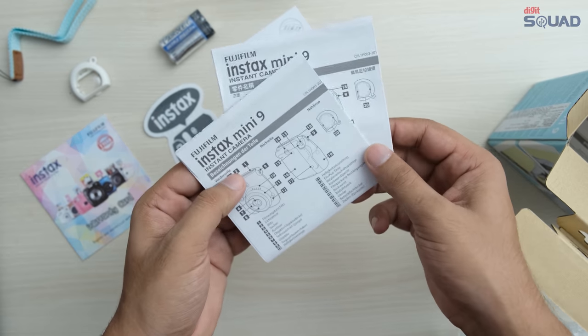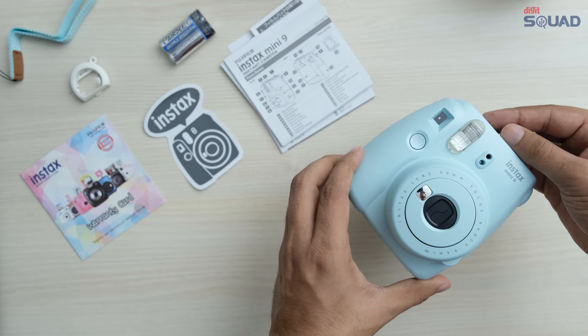You also get an Instax sticker, an instruction manual in multiple languages, and the camera itself.